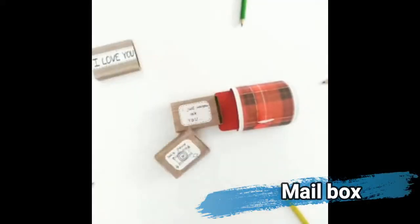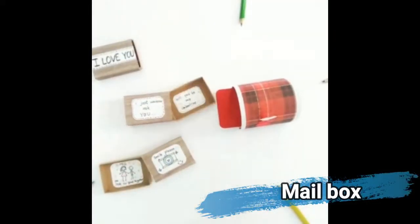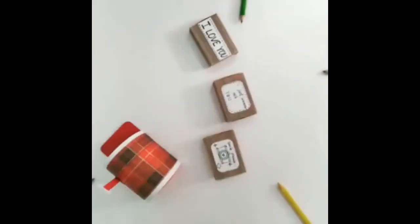The next creation is this cute little mailbox. It has these small boxes which have a message inside, and I have made this using normal chart paper and it has turned out really well.